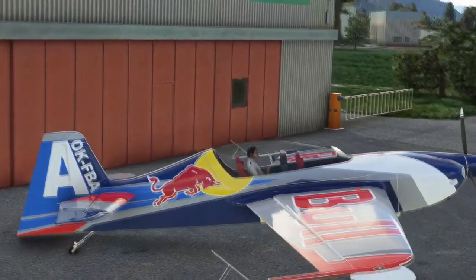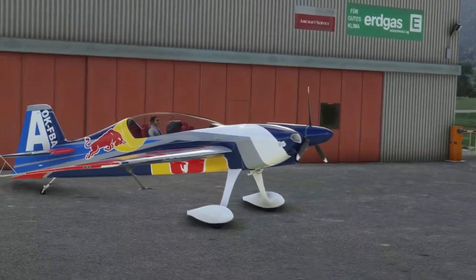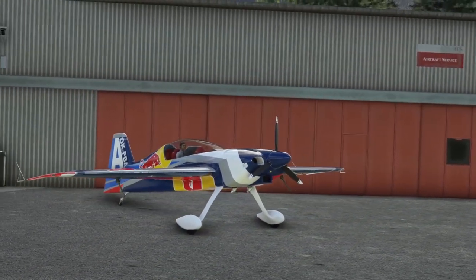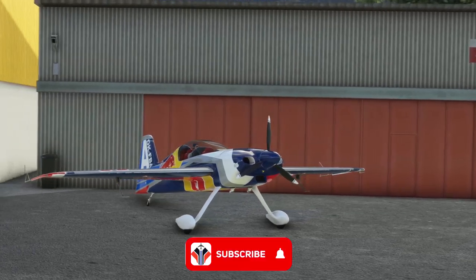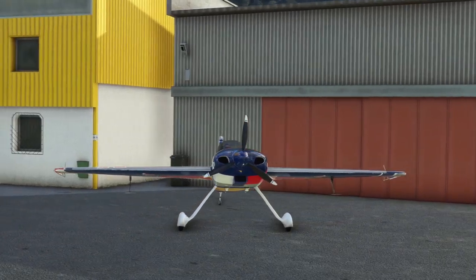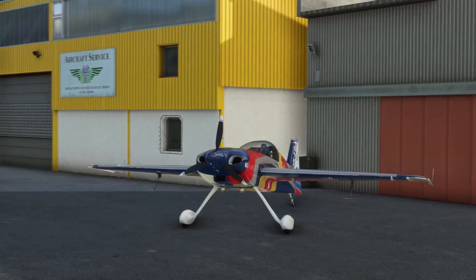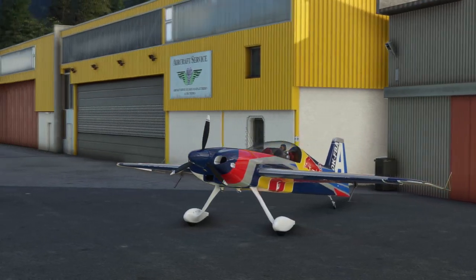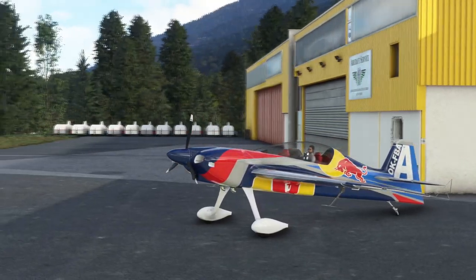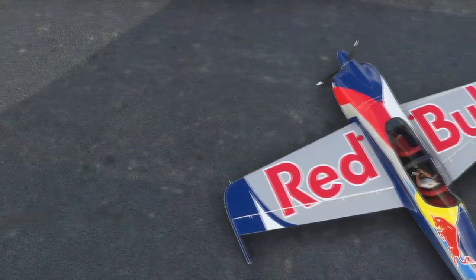Hello again everybody and a very warm welcome back to the channel. Today you join us in the valley of Tribe in Austria and we're going to be having a look at the Live to Air SPAC 342 XA-42. It's created by a developer called Live to Air and it's available to purchase on SimMarket, the Inbuild Store, and a couple of other online stores too. I hope you guys find it useful, informative, and enjoyable — make sure you hit like and subscribe down below and share your thoughts in the comments.